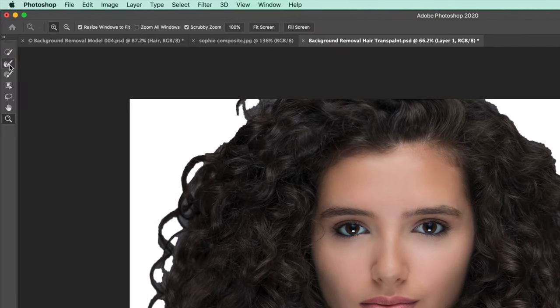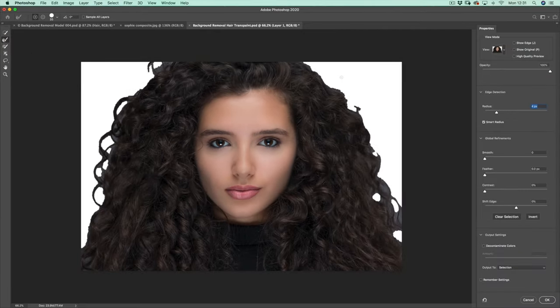The really powerful one is the Refine Edge Brush Tool, and it does an unbelievable job which you're now going to witness. I'm going to use the square bracket keys to make it a little bigger, and I want to stay close to the edge of Sophie's hair as I click and drag. That's just one click and drag and that is absolutely amazing isn't it. Then I can go in and do the other side, just dragging very close to the edge, and it looks amazing.